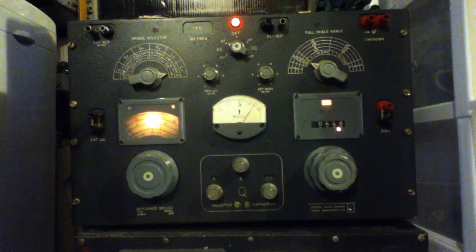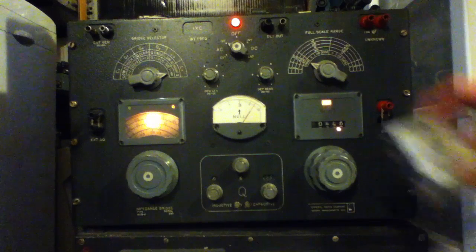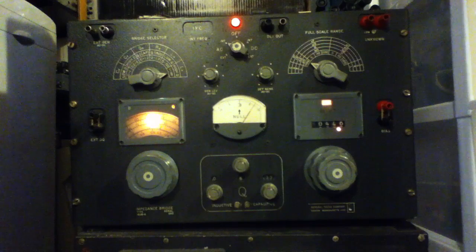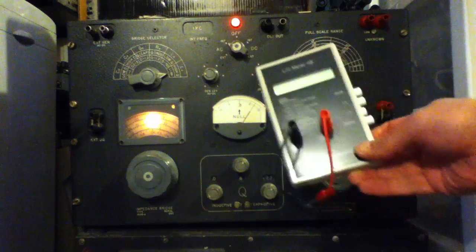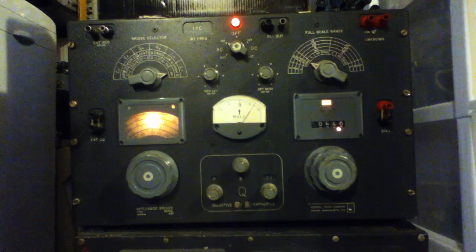With all this talk recently and blogging about measuring inductance and capacitance, it reminded me I've got the mother of all inductance and capacitance meters sitting in my lab here. This is an old GenRad impedance bridge, and it's a little bit bigger and fancier than my little inductor checker or the AADE box, but it does a lot more, and it's really a lab-grade piece of gear even though it's about 50 years old or so.